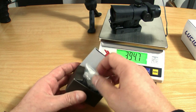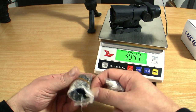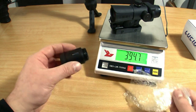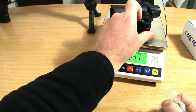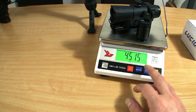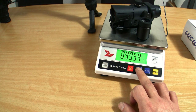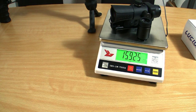I add the screw-in magnifier — and remember the battery is included — and with the magnifier we have a total weight of 451 grams, or 15.92 ounces.